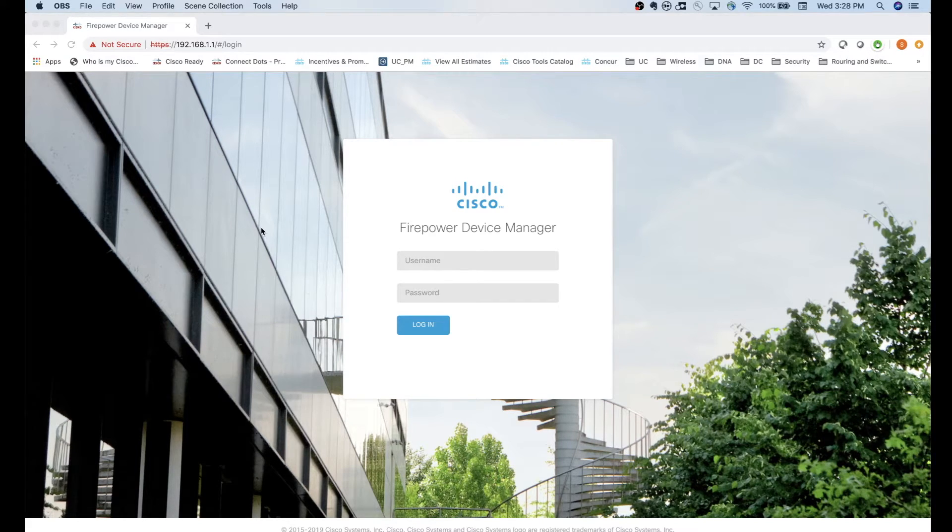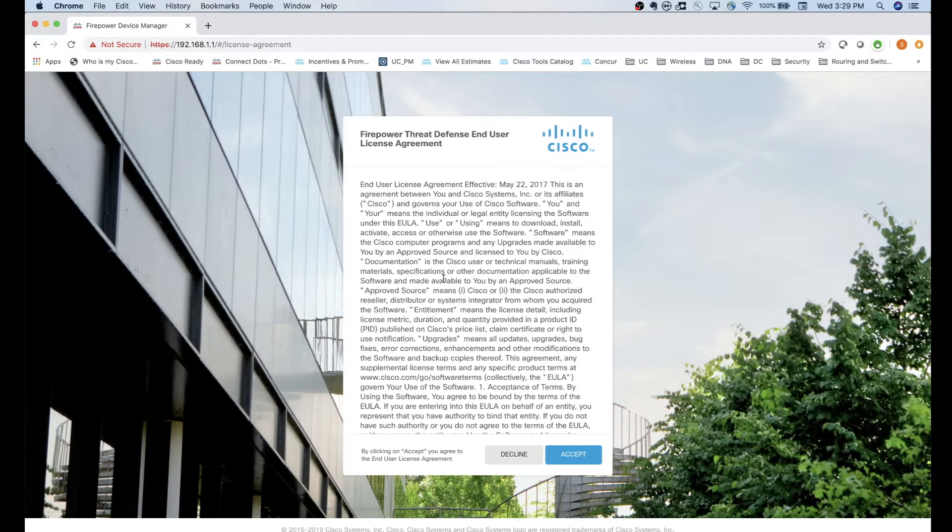There are two ways to get into Firepower Device Manager. You can plug into the LAN ports and browse to 192.168.1.1, or you can plug into the management port and browse to 192.168.45.45. I'm plugged into the LAN ports right now, so I'm at 1.1. To log in, use the default username and password: admin and Admin123 - with a capital A in Admin.